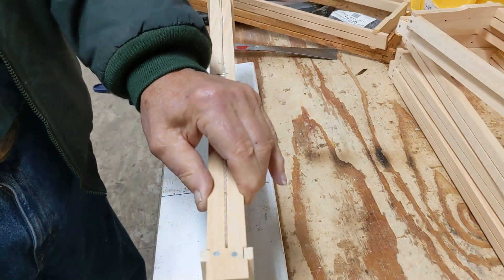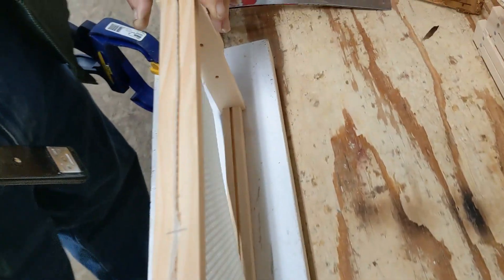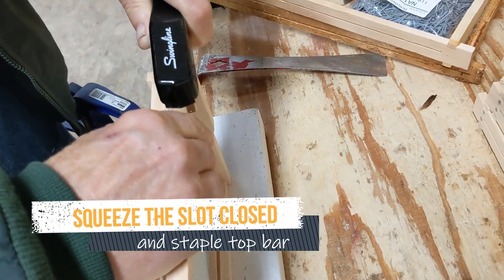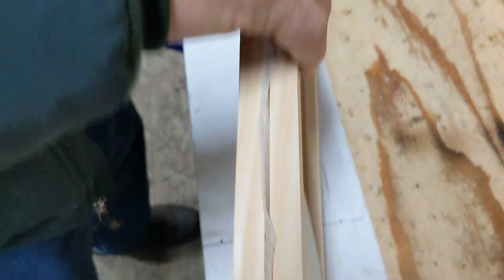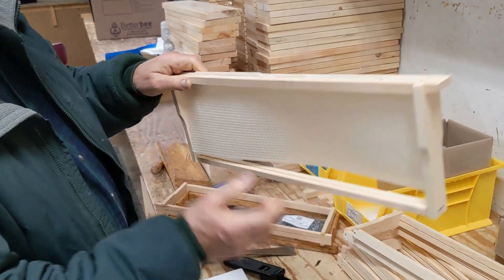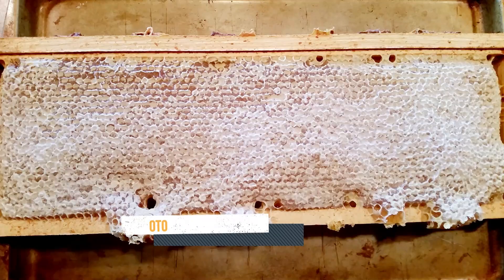It'll be slightly open on the sides, so you do the same thing again on each side. You want three staples in each frame. Now, you notice that it doesn't touch the bottom, and what's more, it doesn't touch the sides. The bees will draw it straight to the bottom and fasten it to the sides, so you need not be concerned about that.